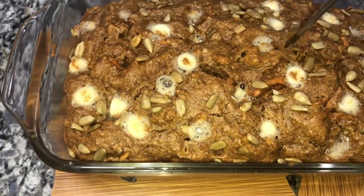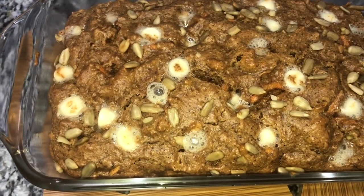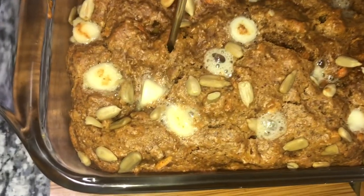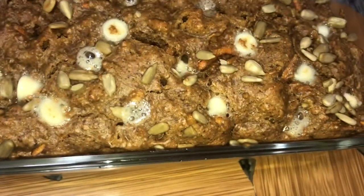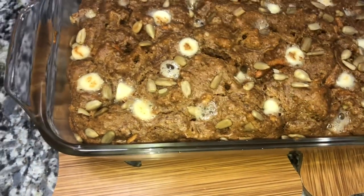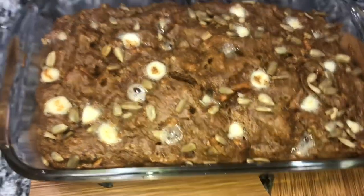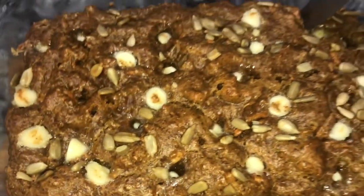The timer just went off, so I take it out and clean my toothpick to check it — it comes out clear. So it's finished cooking! It actually took 35 minutes total in my oven at 350 degrees. I'm gonna let this cool, and once it's completely cool I'll do a taste test. I'm gonna cut it now.